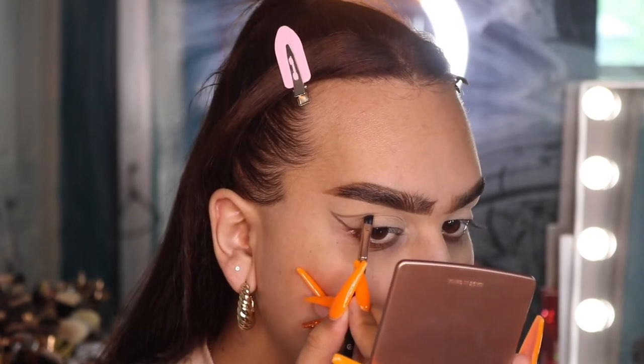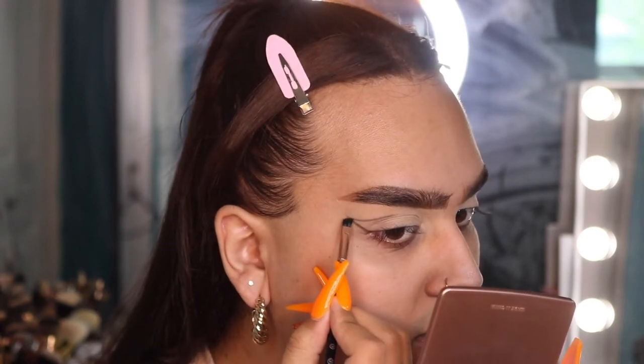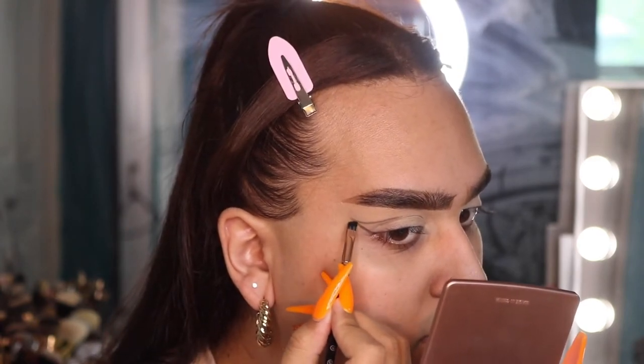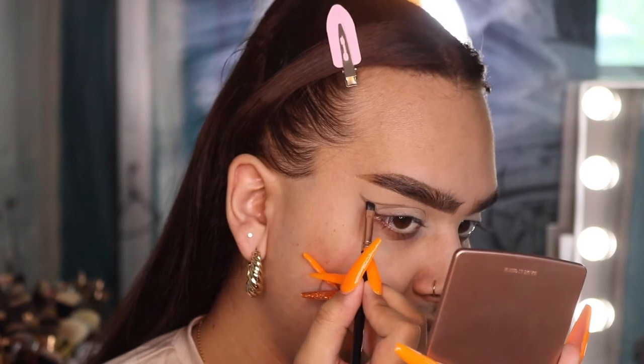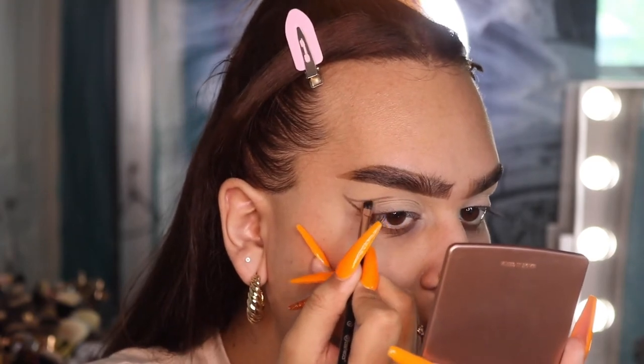I'm just using the shadow to kind of perfect the shape. Because it's a shadow, you can blend it away if you make any type of mistake. I'm going to catch the other eye up to match it. Both eyes are matched up as evenly as I could — this one's a little more rounded and this one's a little more exaggerated and wings out.